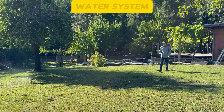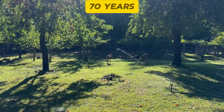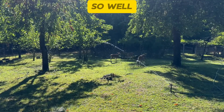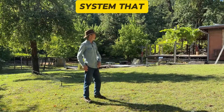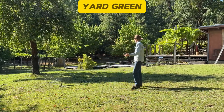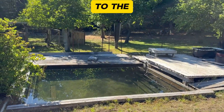My grandpa built this off-grid water system that's been giving us free, abundant water for over 70 years. I'm going to show you his secret to how he built this to work so well we're still using it. This is a super simple, low-tech system that provides water to the house, keeps the sprinklers going, keeps the yard green, the orchard, and supplies fresh, clean water to the swimming pool.